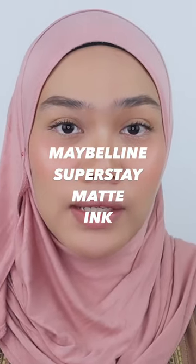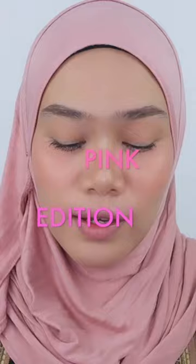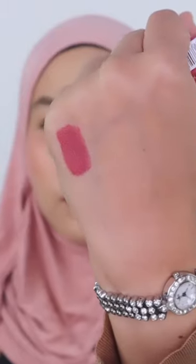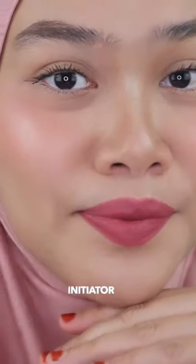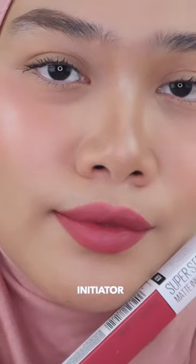I'm going to be swatching lip colors from Maybelline Superstay Matte Ink in Pink Edition. Here are the shades that I have. This is Initiator — it's a very beautiful pink shade that could be suitable for light medium skin tone and medium skin tone. I would say it's a little dusty with a bit of a mauve finish on it.